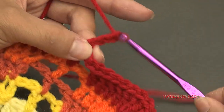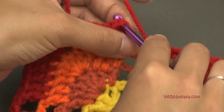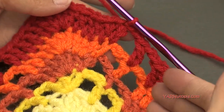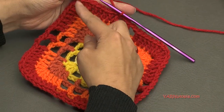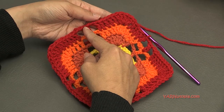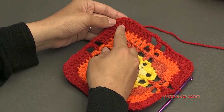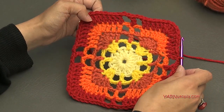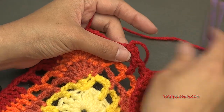Just finishing this round — chain two, then slip stitch to the beginning chain-up-three: one, two, three, right at the top. Insert your hook, yarn over, pull through and through. Now we can fasten off. But if you wanted to make this bigger, just chain up three, double crochet until you get to the center double crochet of the corner, put five double crochets in there, then chain two, double crochet in each stitch until you hit the next corner middle, and put five double crochets in there — so on and so forth. I'm going to fasten off here — it's big enough for me. Chain one and cut this yarn, pull it through, pull tight.